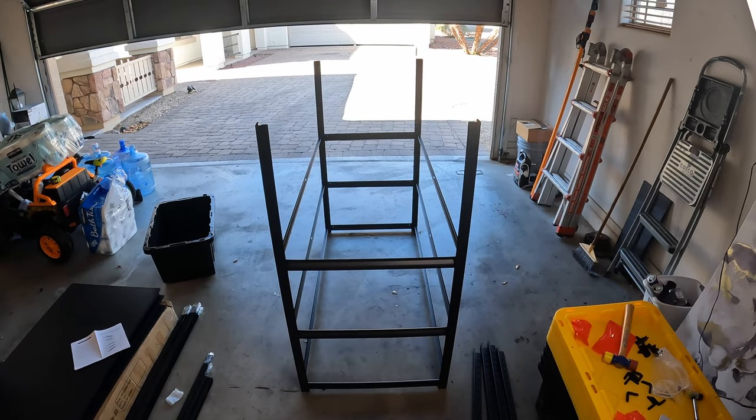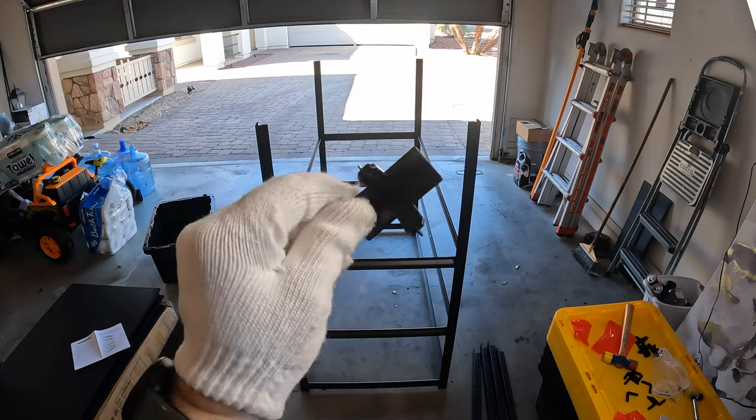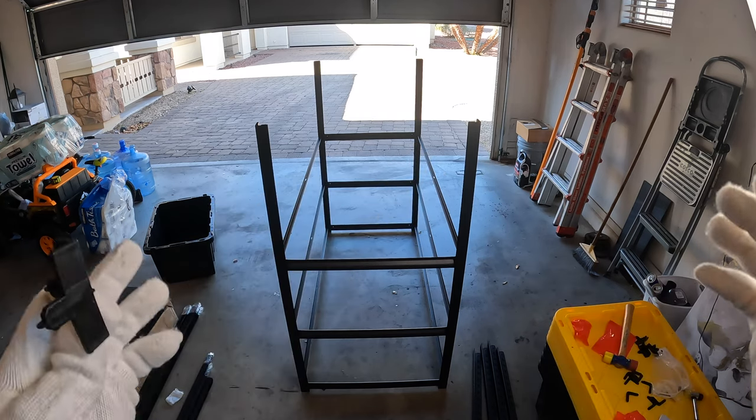We've got the first few levels built without the shelving units in place. Now we're going to extend the height of the unit so we can add more levels, and we'll do that using a joiner piece on each of the four posts. I'm going to go ahead and do that now and continue building this up.